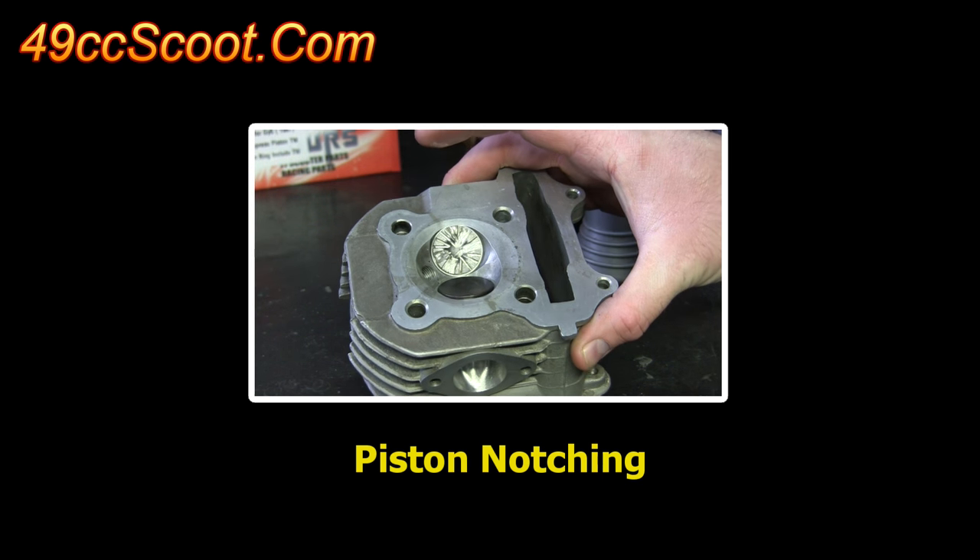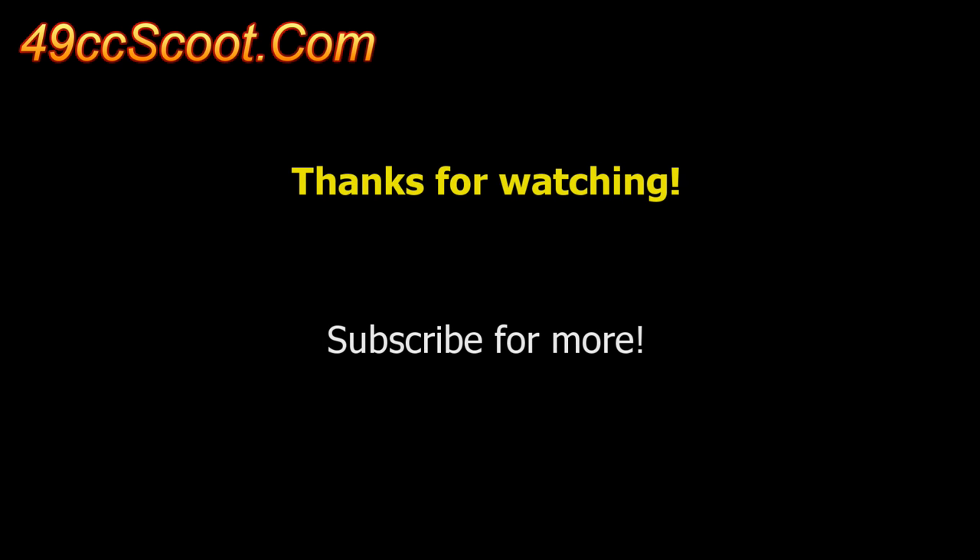If this video was helpful or interesting, please like, favorite, comment, and subscribe for more. Good luck with your projects and thanks for watching!